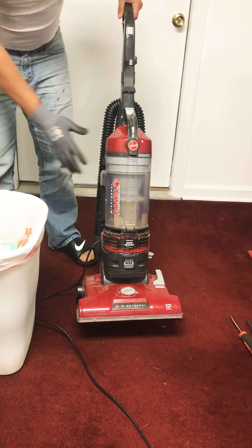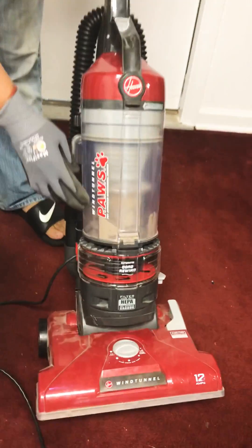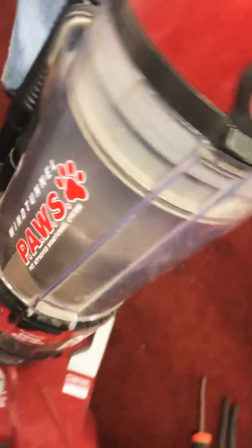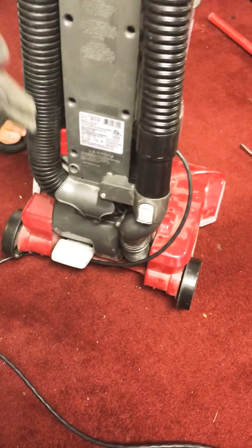Today we're gonna take a look at this Huber wind tunnel vacuum to figure out why there is no suction going on. We're gonna remove this part here.